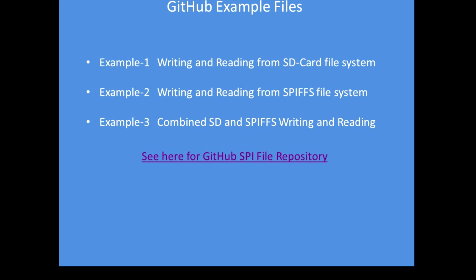Well, that's it folks. I hope you enjoy this short video explaining how to use the SPIFS filing system. It's very straightforward to use and you shouldn't find any difficulty at all in implementation.